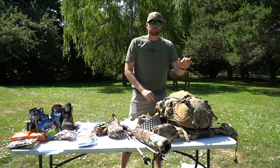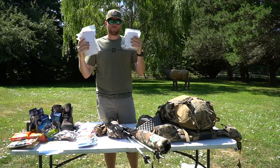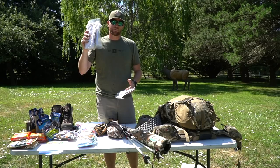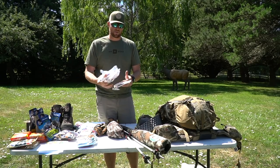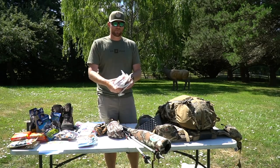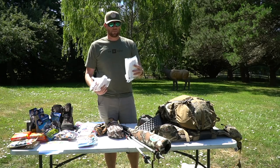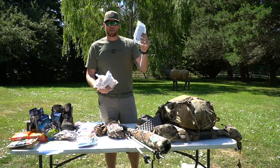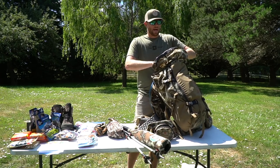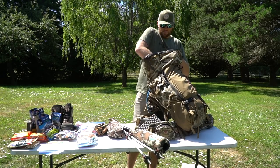Game bags are super important — the whole point is to bring meat home for the family. I carry three quarter bags: two front shoulders, two back hams, and a hamburger or meat camp bag. I vacuum pack them to keep them waterproof and compact. Those always go down in the bottom back side of the pack — easy to get to but out of the way and don't take up too much space.